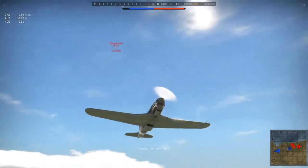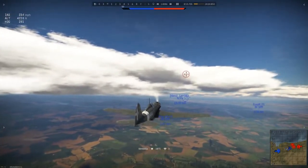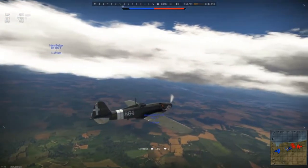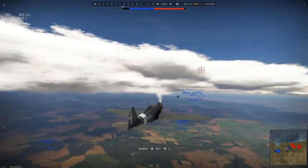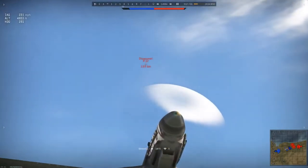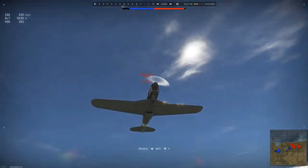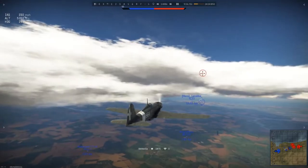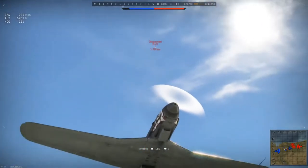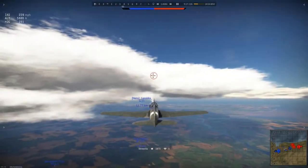In game the G55 series is extremely nice to fly, with great flight characteristics and capable performance. With great climb speed you'll generally want to boom and zoom, but if caught in a turn fight you can outmatch most planes. Spitfires can be a challenge, but generally you'll win turn fights. One thing to bear in mind is the guns have low muzzle velocity, so they lose speed quickly after firing and can be hard to get on target.